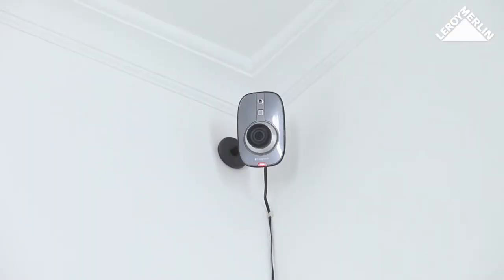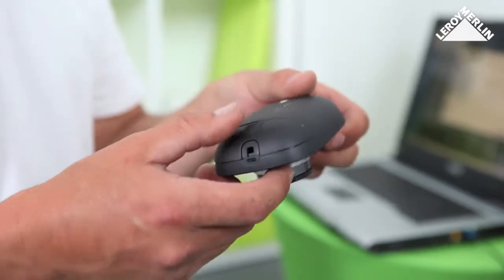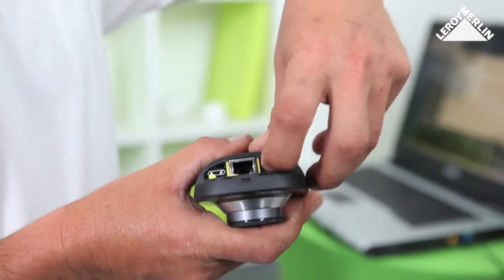The camera warning lights illuminate when the camera is in detection, recording, or diagnostics mode. As well as the network port on the power adapter, the camera has a micro SD card slot. To view recorded events, take the card out of the camera.